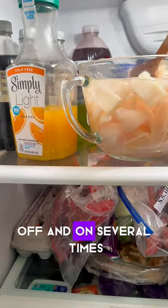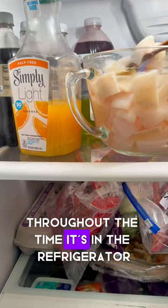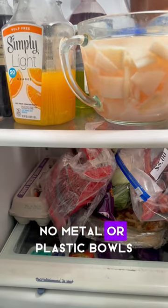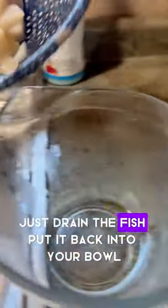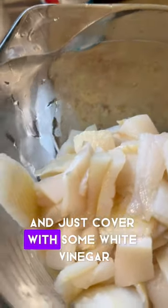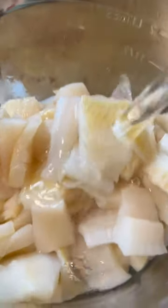During this time, make sure you stir the fish off and on several times throughout. Use glass — no metal or plastic bowls. Just drain the fish, put it back into your bowl, and cover with some white vinegar, then put it back in the refrigerator for about 12 to 15 more hours.